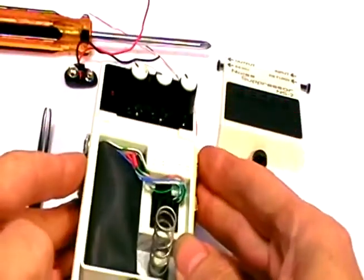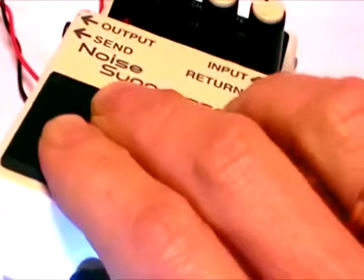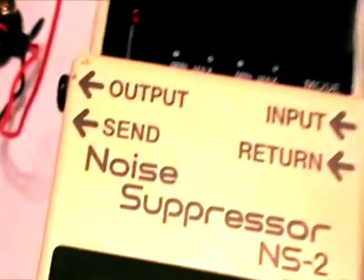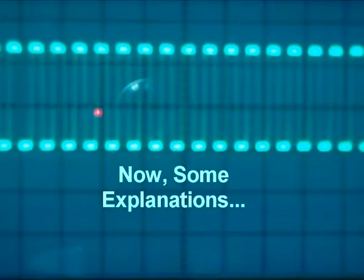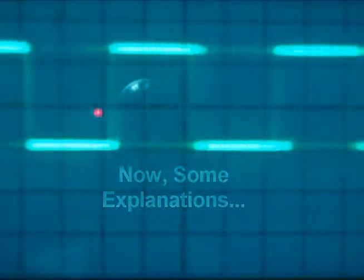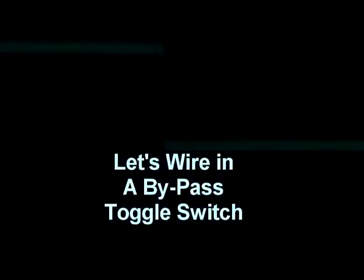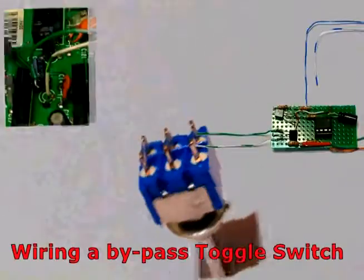This is what it should look like and sound like when it's all complete.